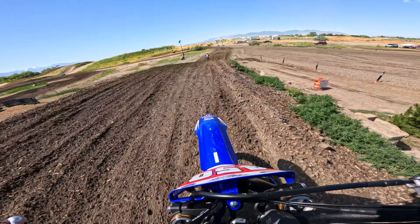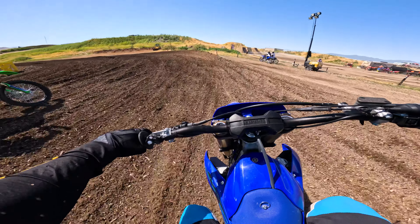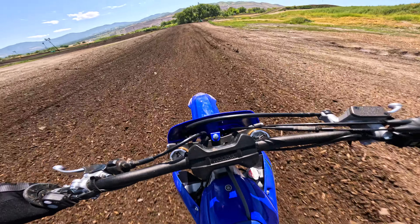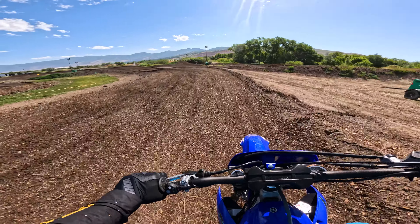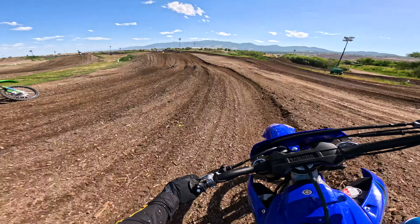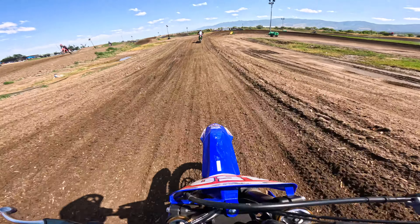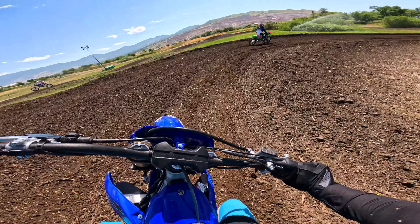We get three laps. I'm not talking as much as normal — I'm just trying to stay alive and stay out of people's way because I'm slow. Trying to burn through my arm pump here.